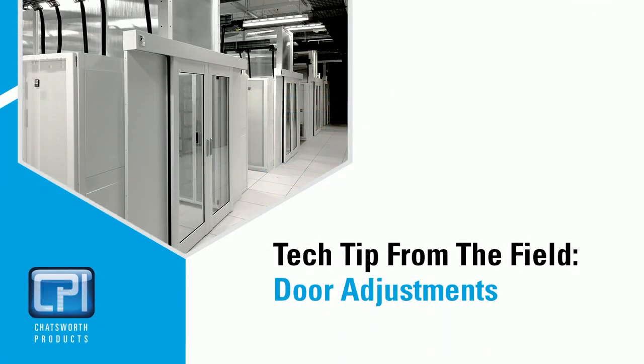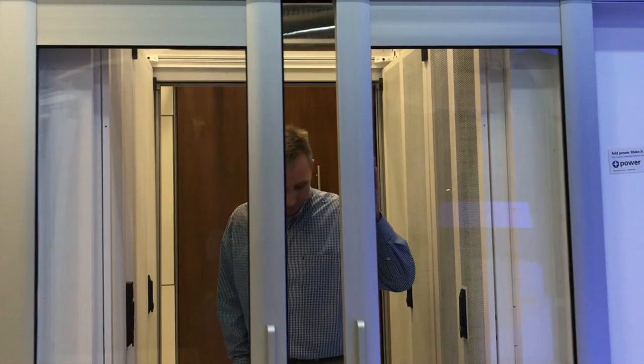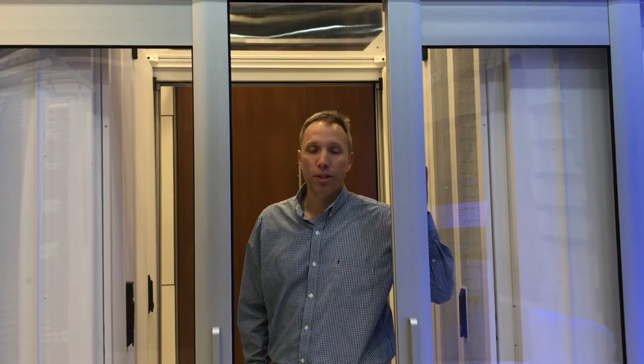This video will show you how to adjust your containment doors. At Chatsworth Products, they have built in some nice features to allow for these adjustments. These adjustments will help you overcome unforeseen site issues like an unlevel floor or a high spot in the floor, just to name a few. Hi, I'm Tom Cabral, field application engineer for Chatsworth Products.